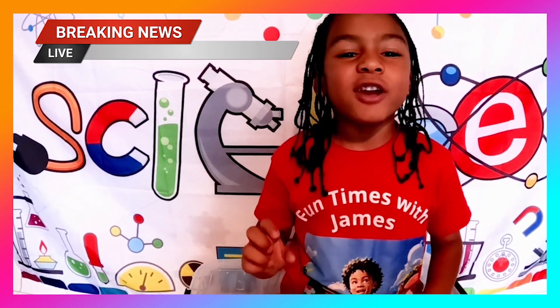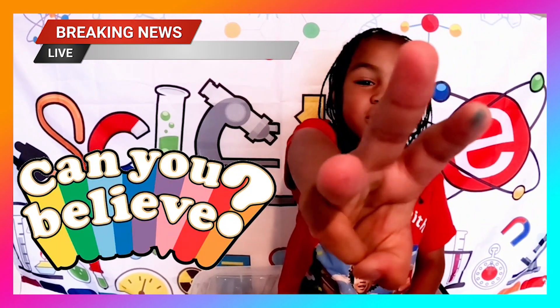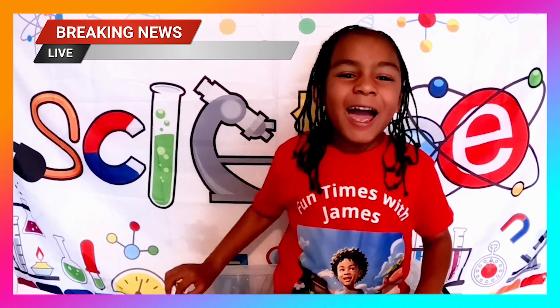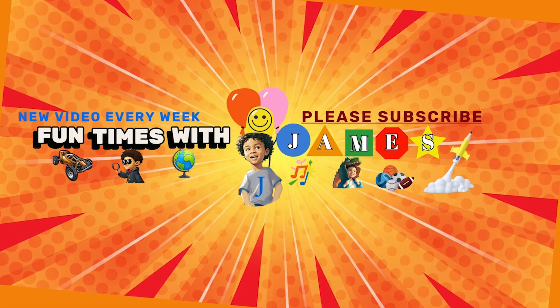Hi everyone, it's James! Did you know you can make the rainbow with three colors? I'm going to show you in this video. Join me now — welcome to Fun Times with James!